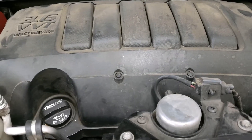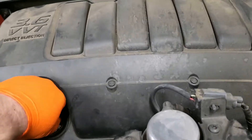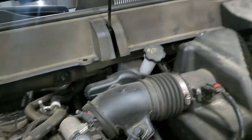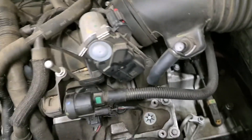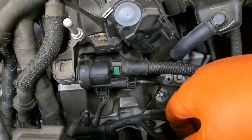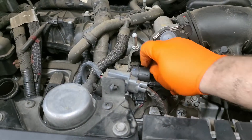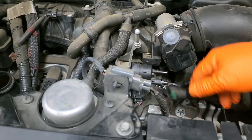The purge valve is in the engine compartment — that's usually where most of them are. First thing we do is take off the engine cover. The purge valve is right there, one of the easiest ones to get to. We've got the engine running and we're going to pull off the vapor line that goes to the tank.